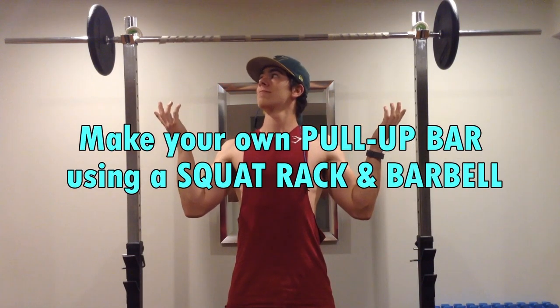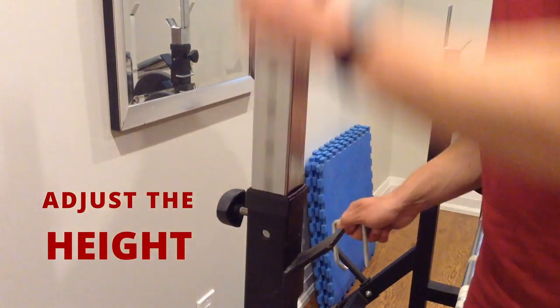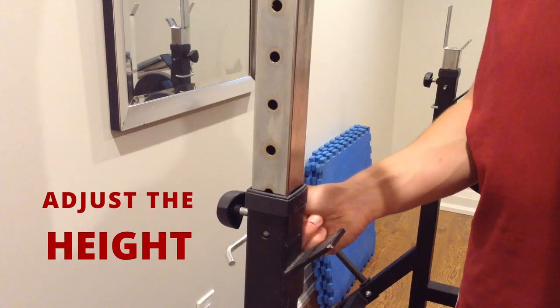How to make your own pull up bar with a squat rack and a barbell. First, adjust the height of your rack to the tallest position possible.